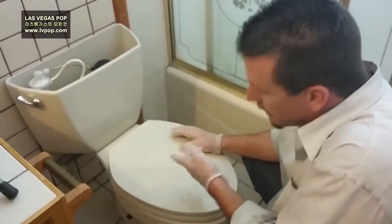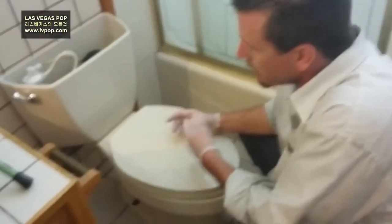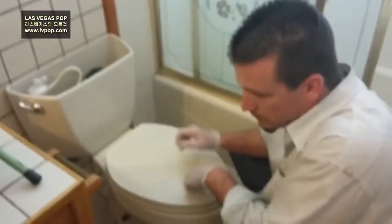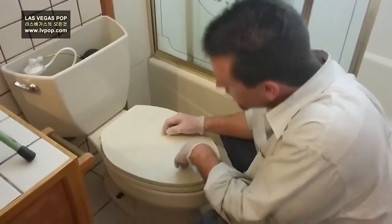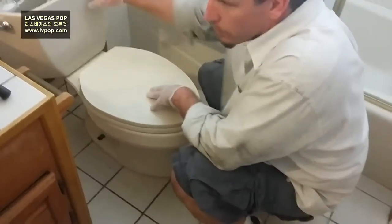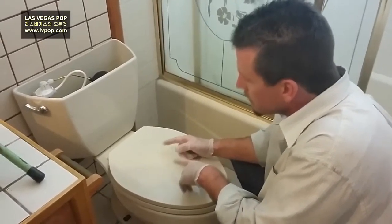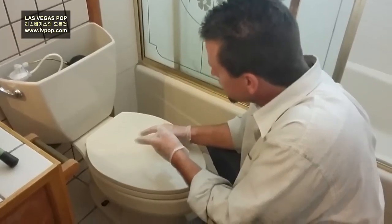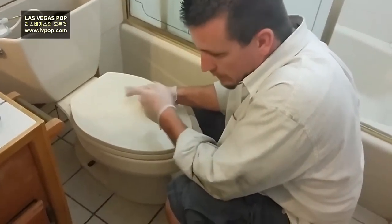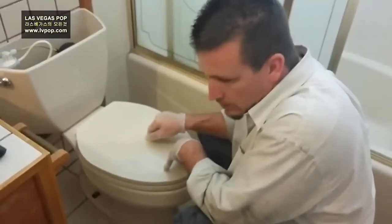The toilet is very easy to take out. It's two bolts you pop off, and there's a wax ring underneath that creates a seal from the toilet to the drain itself. This toilet is older, so it uses more water than a newer toilet, but a newer one is more efficient. I've already shut off the water and I'm going to disconnect the water line, then take the toilet out.